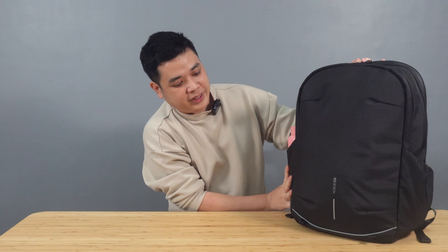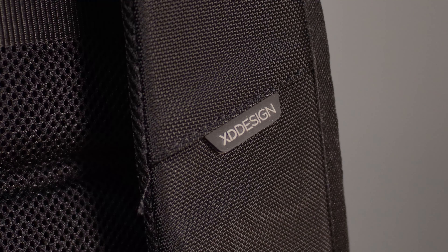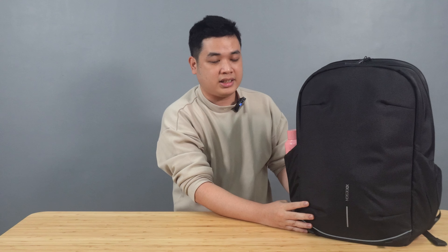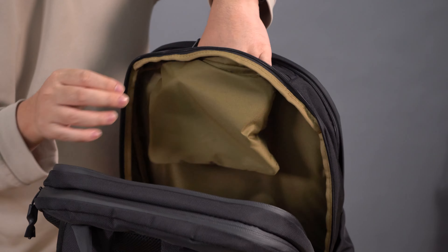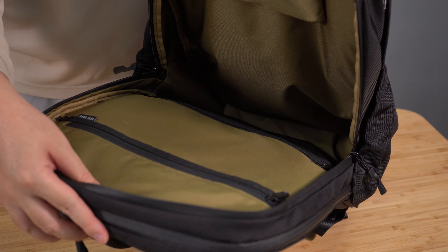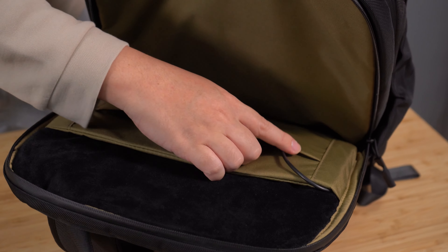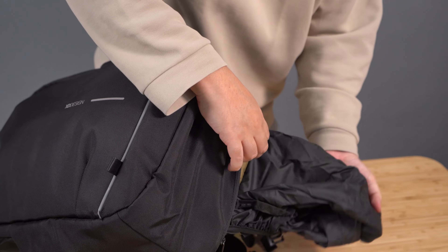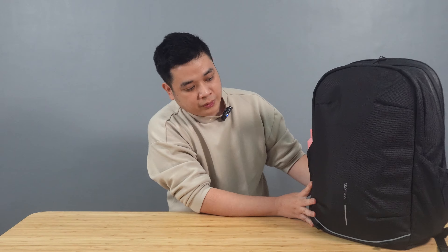So first, we have the bag. This is from XD Design — not sure if it's XDesign or XD Design. I just found it in a store near us and I really like it. It's a 26-liter bag and it can be expanded to a 30-liter bag. Everything inside is surprisingly below 7 kilograms, so it wouldn't be a problem to hand-carry this on a plane wherever I want to travel.